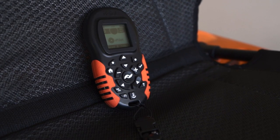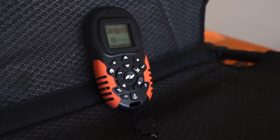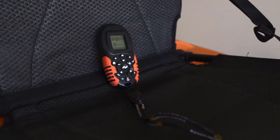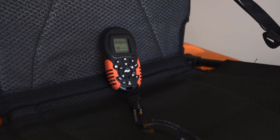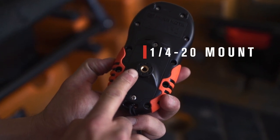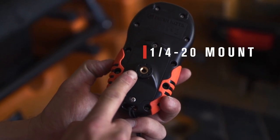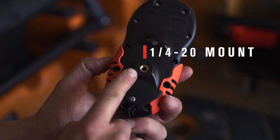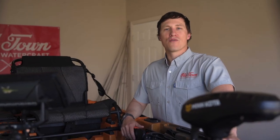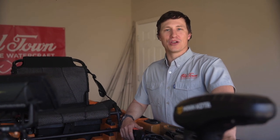The remote itself is waterproof, but it does not float. We strongly suggest that you use the included lanyard and clip to secure the remote to your person or your watercraft. We also added a threaded quarter-20 insert to the back of the remote, providing an additional mounting option in case you want to dock the remote on the accessory tracks using a ball mount. If you ever lose your remote, replacements can be purchased at oldtowncanoe.com.